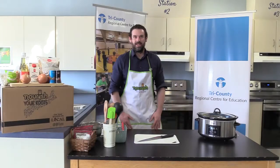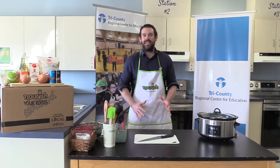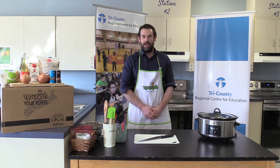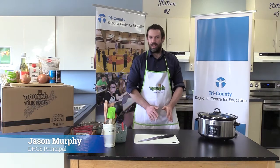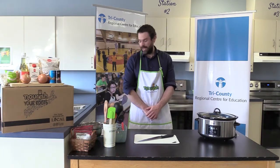Welcome to Drumlin Heights. You are now standing in the Drumlin Heights kitchen, and I'm your chef today, Jason Murphy. Usually I'm the principal of the school, but today I'm going to be teaching you how to make baked beans.